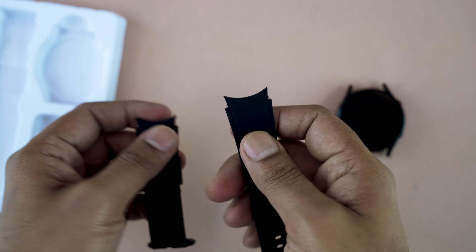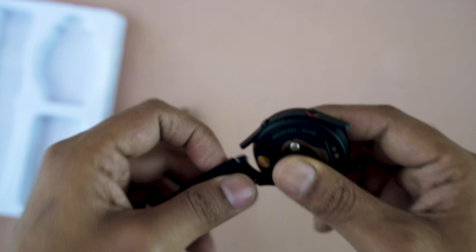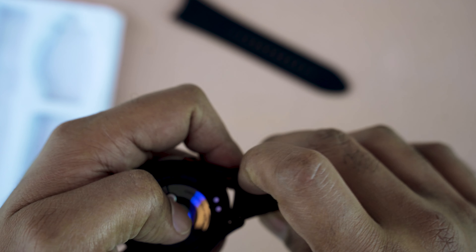Here are the 22 millimeter straps. The strap is curvy because the smartwatch has a curved, round shape, and they are perfectly matched. However, there is a problem — these curved straps are not readily available in the market, as most standard smartwatch straps are flat.